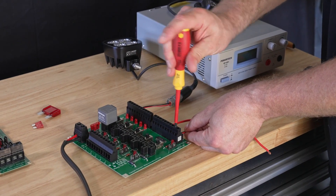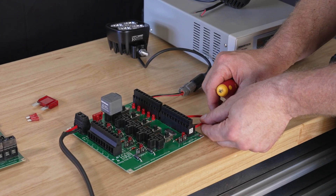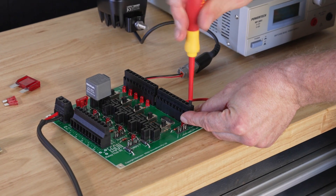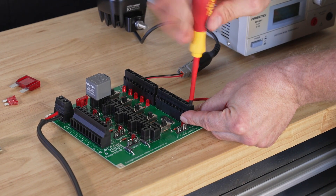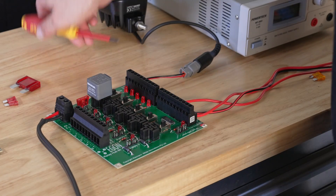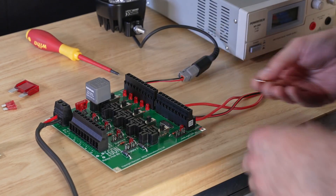I do not have to crimp any of these connectors — they have lifter mechanisms in there. It is like a crimp but the screw doesn't squash the cable. It is actually lifting a piece of metal up from the bottom and squeezes the cable together just like a crimp connection, but one you can actually undo again.